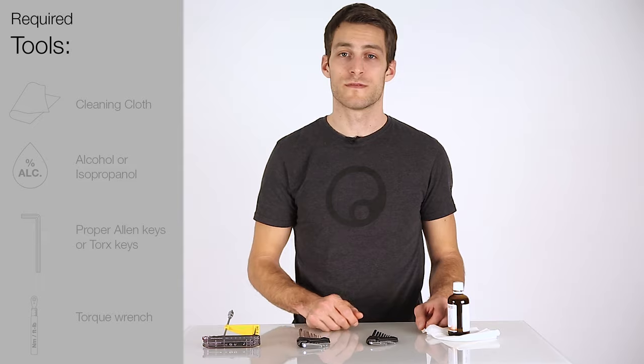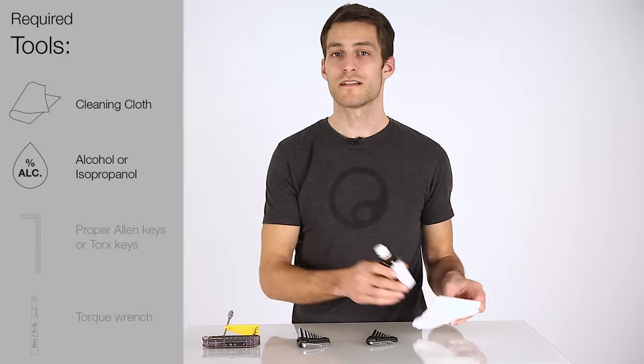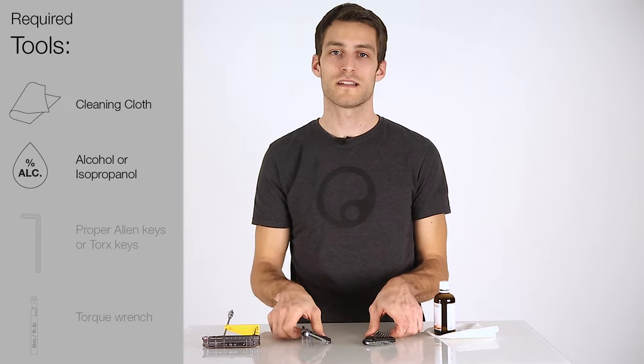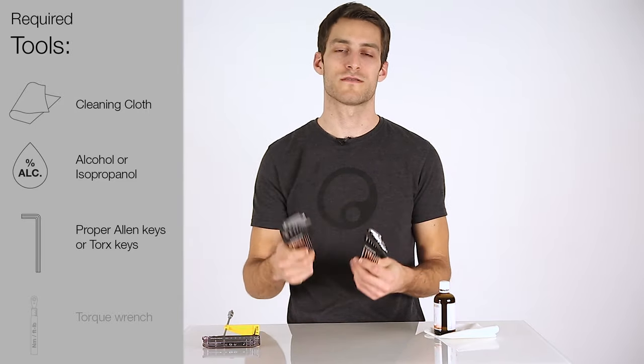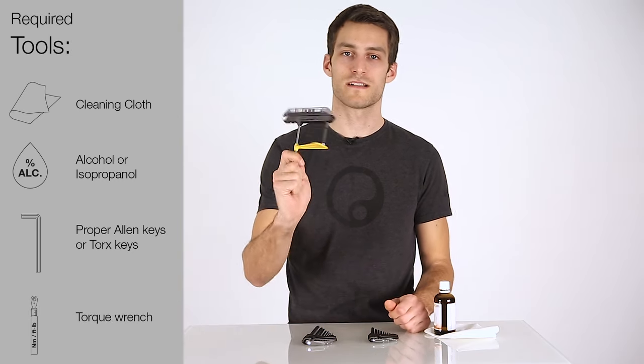For mounting of the Ergon Touring grips, you need a cleaning cloth, alcohol or isopropanol as a cleaning agent, all the proper Allen or Torx keys for the clamps, brakes and shifters as well as other cockpit items. Finally, to properly tighten all these screws, you will need a torque wrench.